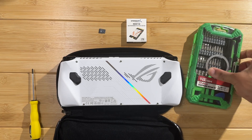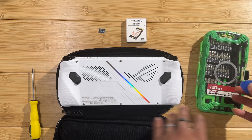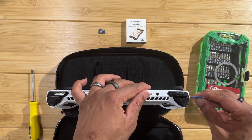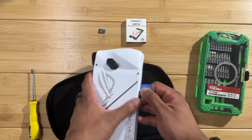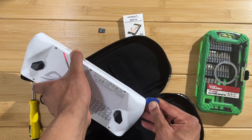Once you have those screws loosened, use a plastic spudger tool to get in between the crevice - that was actually very easy, easier than I thought it would be. Go around the edge of the device with the plastic tool; you don't want to use a metal tool here because you don't want to scratch it up.